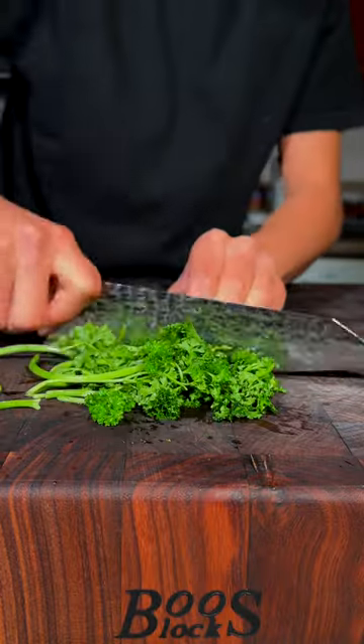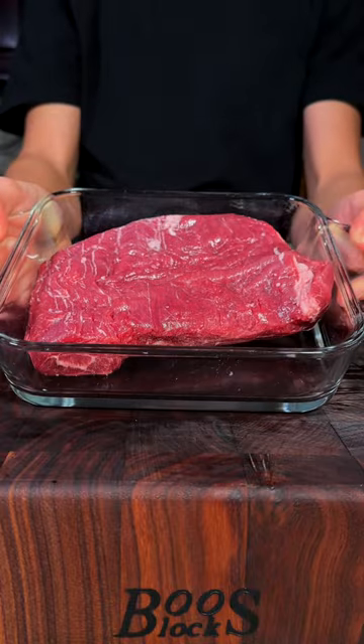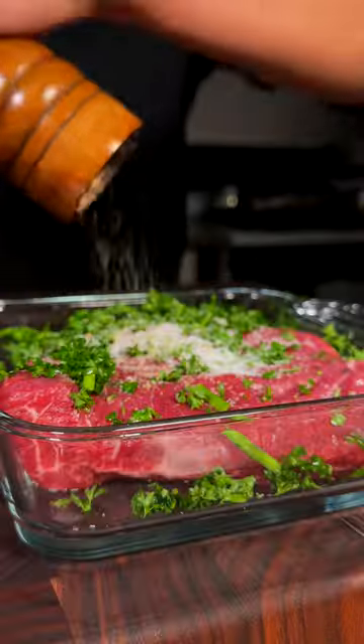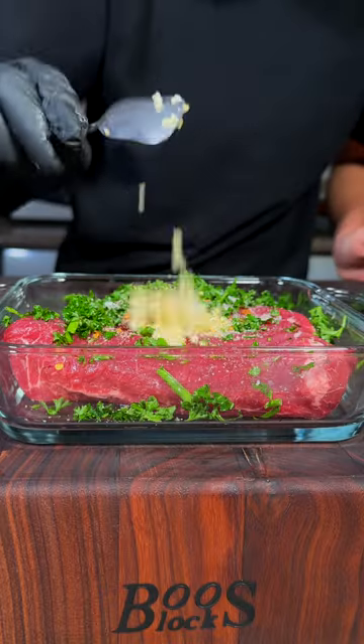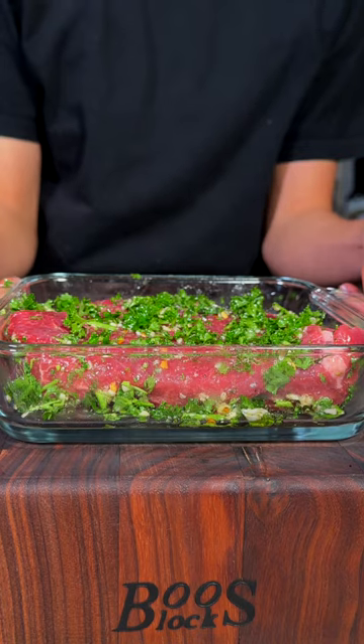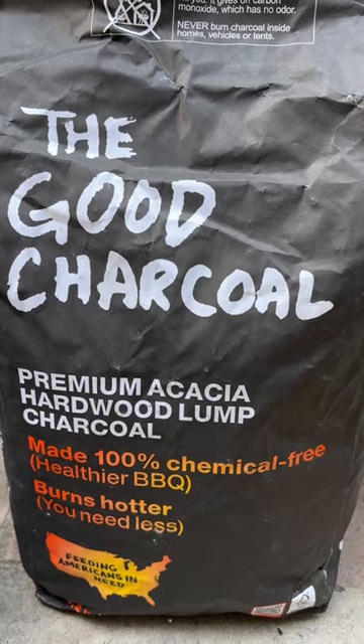Let's make a grilled American Wagyu flank steak. Fresh parsley — I'll go ahead and chop it up. We'll add our chopped parsley to the steak, seasoned with salt, pepper, crushed chili flakes, minced garlic, and olive oil. Mix all that around and let it marinate overnight. We're using good charcoal — chemical free charcoal.